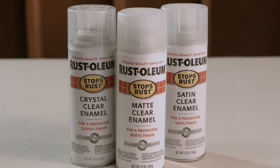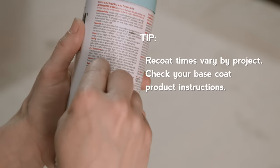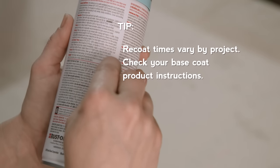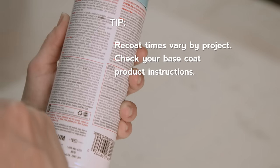Before applying, you should take into account the recommended re-coat times of your base coat. For example, Rustoleum Stop's Rust Enamels must be top-coated with Crystal Clear Enamel within one hour or after 48 hours.